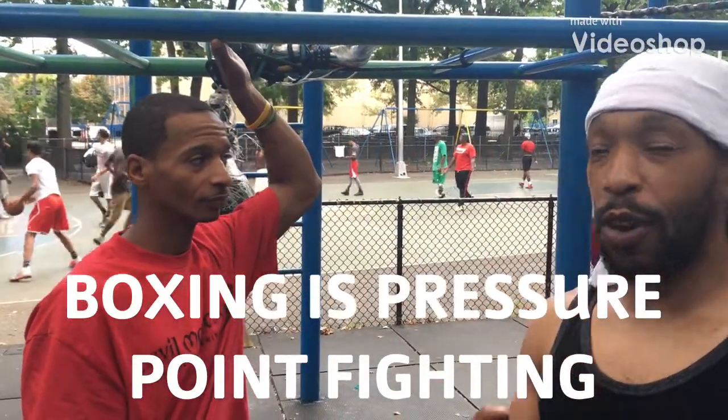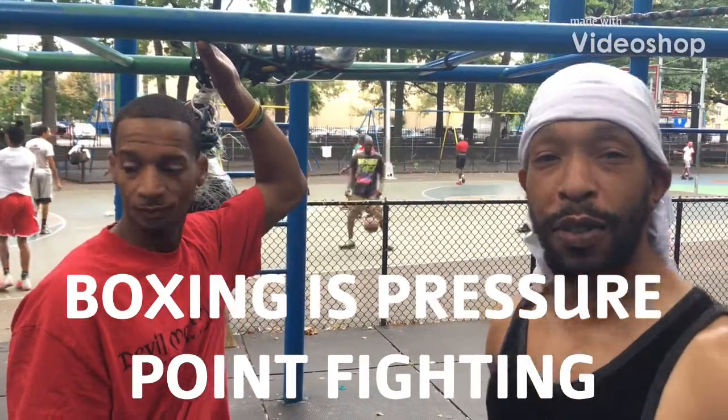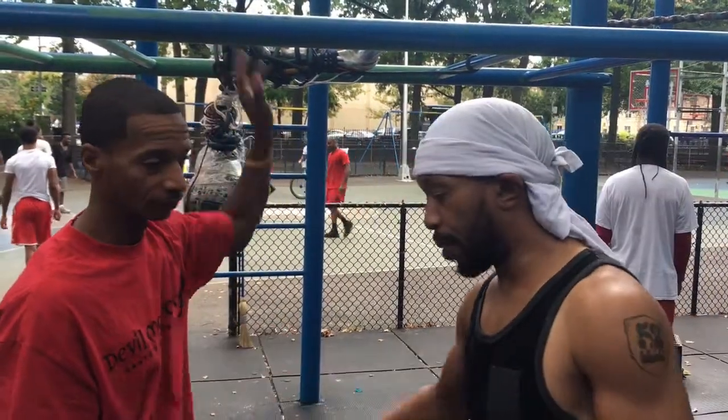LB, tip of the day, talking about boxing. Now, I know you've heard of the fighting system DIM MAK fighting position.